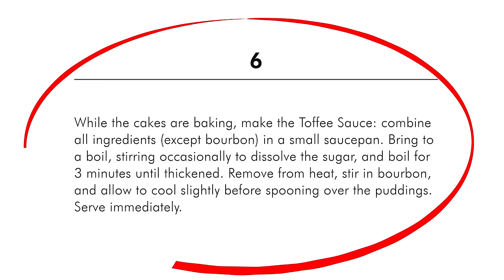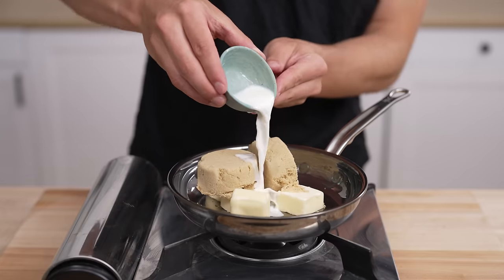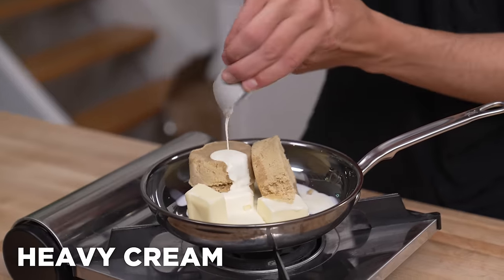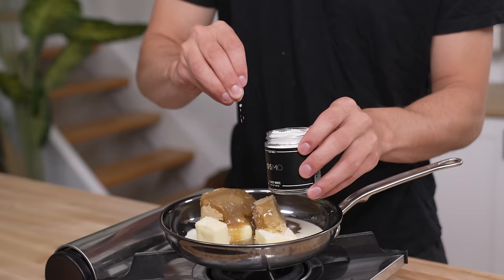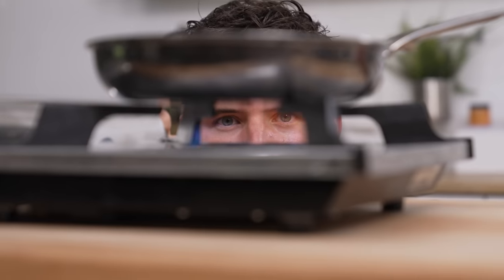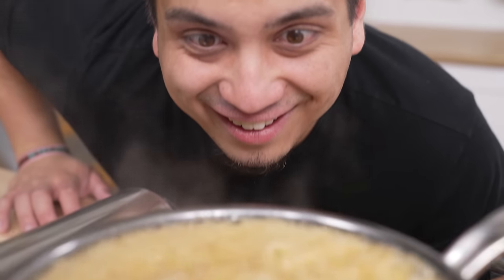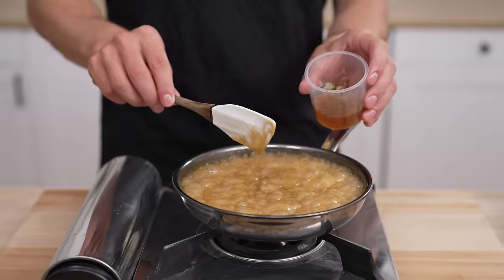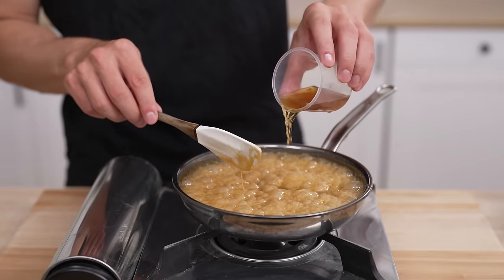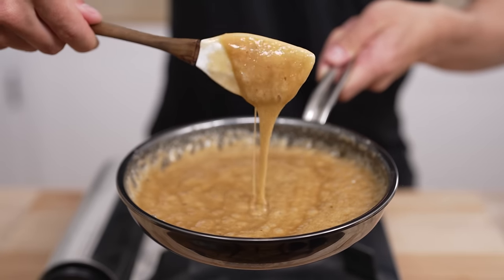While our pudding bakes, let's jump to step number seven. We'll start with one half cup unsalted butter, one cup of packed brown sugar, two tablespoons of milk, two tablespoons of heavy cream, two tablespoons of corn syrup, and a little pinch of Maldon — my favorite flaky salt — and then bring to a boil. Once it comes to a boil, let this go for about three minutes. Pro tip: thaw your ice cream a little bit so it's nice and soft for when it's time to serve. Once it's been going for three minutes, turn off the heat and add in two tablespoons of bourbon, then stir to combine.